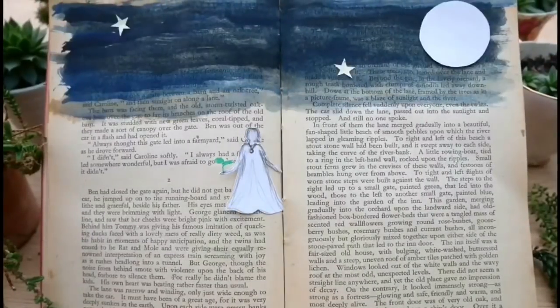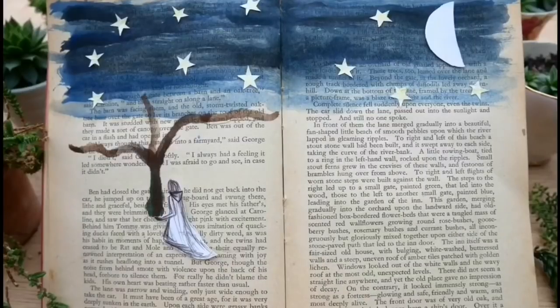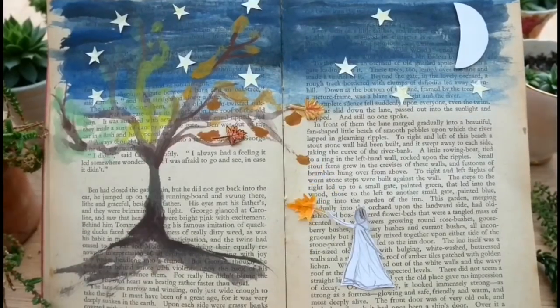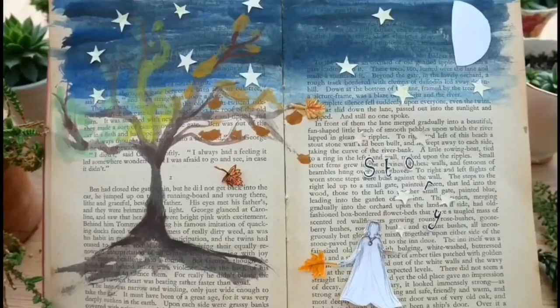Stars shining bright above you, night breezes seem to whisper I love you, birds singing in the sycamore tree, dream a little dream of me.